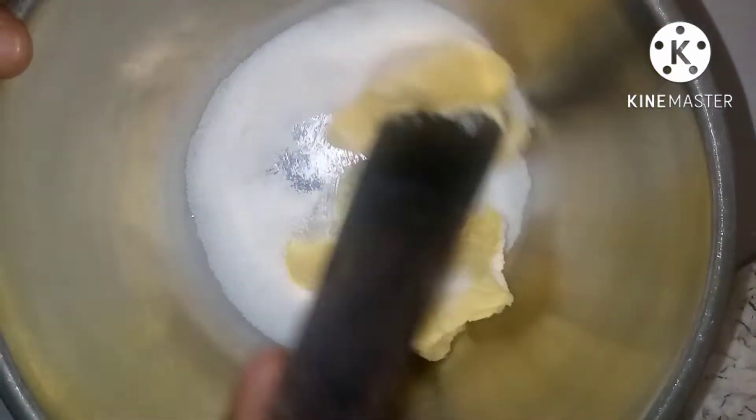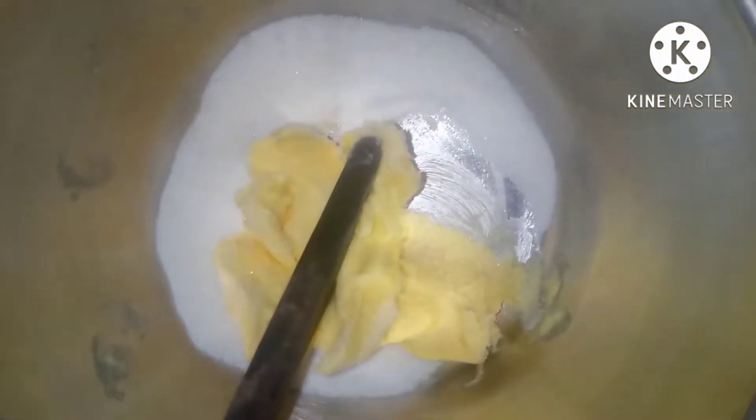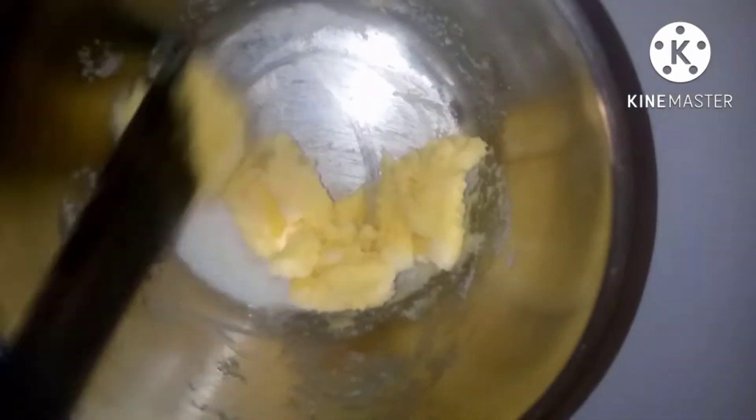I'm using a turning stick to mix it manually. I'm trying to show that without a mixer you can make cake and it's not stressful. Mix it until the yellow color turns pale.